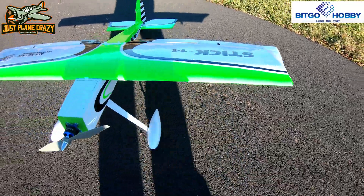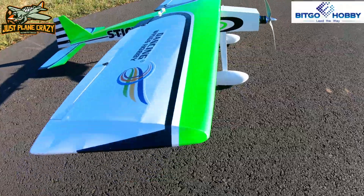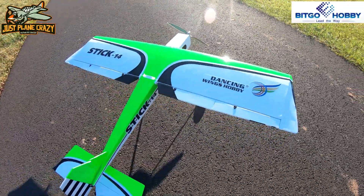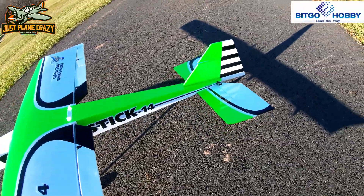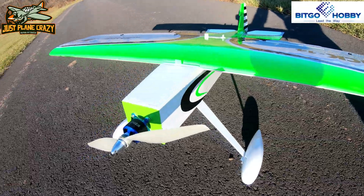This is the Dancing Wings Stick from Bitgo Hobbies. This is a plug-and-play balsa ARF. We decked it out with some decals and doodads to dress it up. It's 1400mm, which is like 55 inches. We're using Jetty control. It has on 4S a 60 amp ESC, 900kV motor, and a 12x6 prop. Stunning colors on this plane.